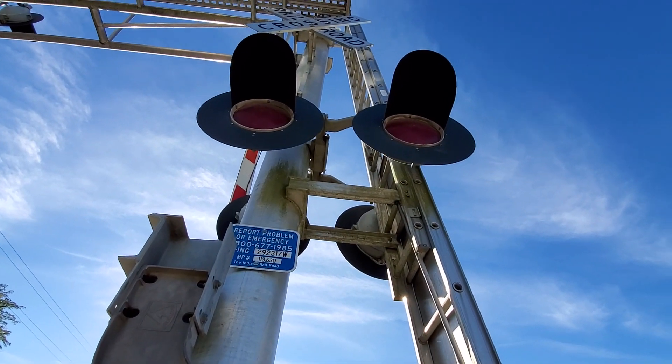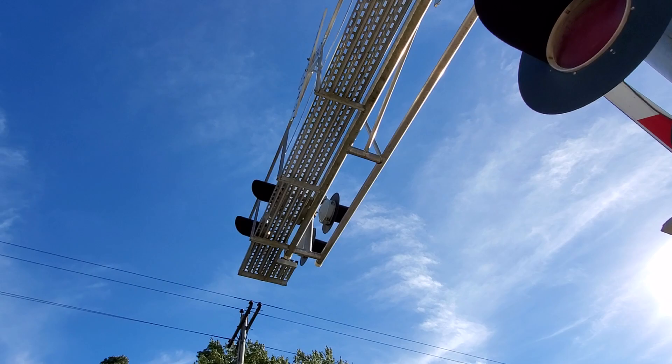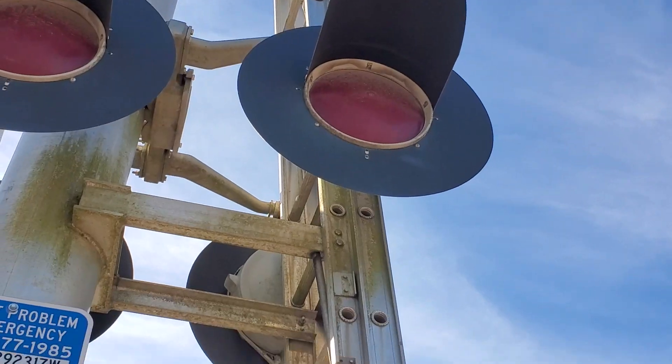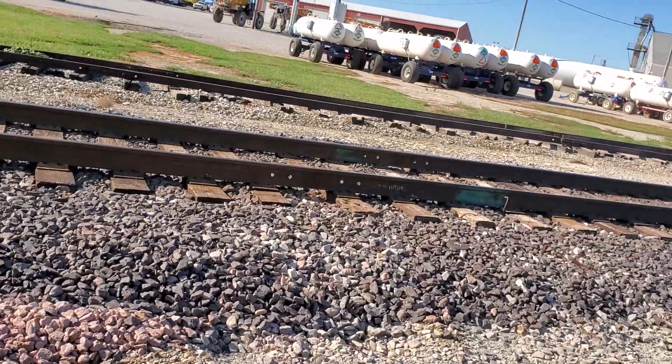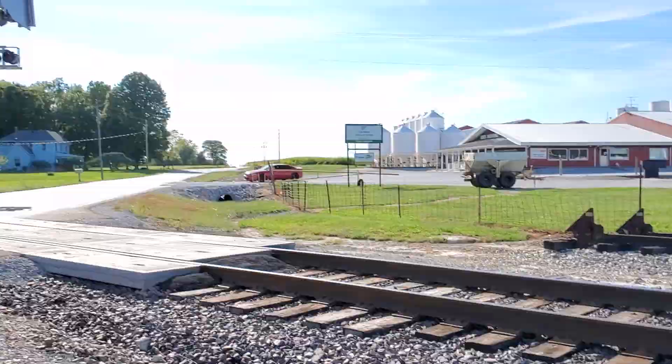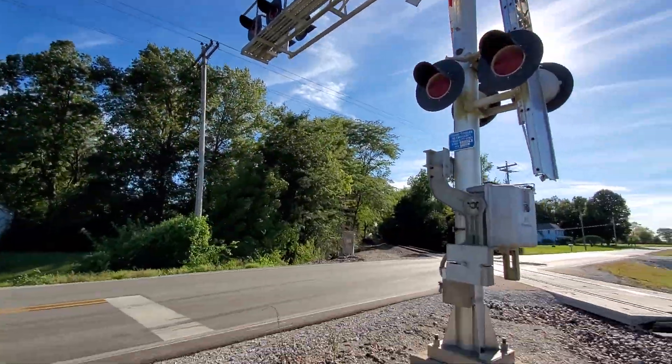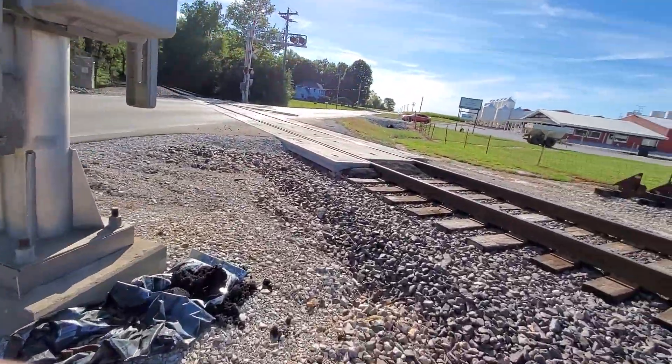And then we have some Harman 12-by-24-inch lights overhead as well, which have General Signals LEDs in them. They look incandescent, but they have dots in them, so you can see that they're General Signals LEDs.